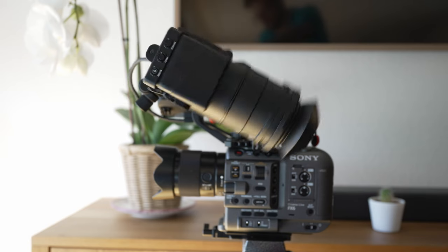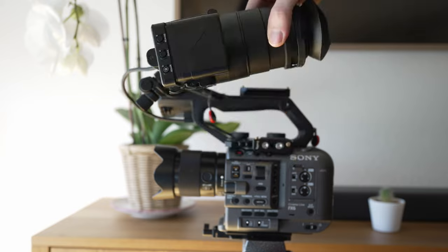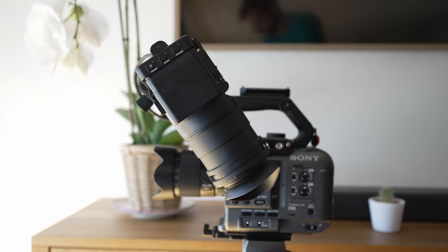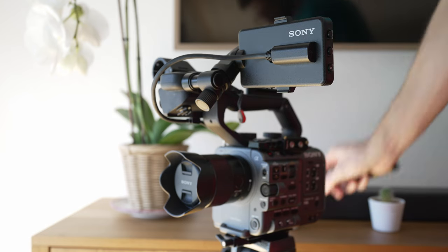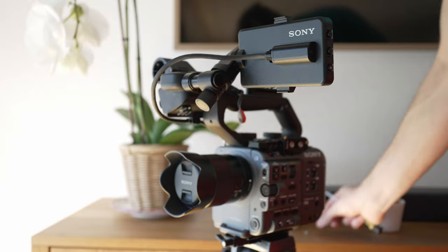There's the FX9 loupe attached to the FX6 monitor, but it's not up to the task, as you can see. In order to fix that, there is a company called Full Frame Camera that developed a small but very practical tool to keep that from happening, and I'm now installing that as you can see.